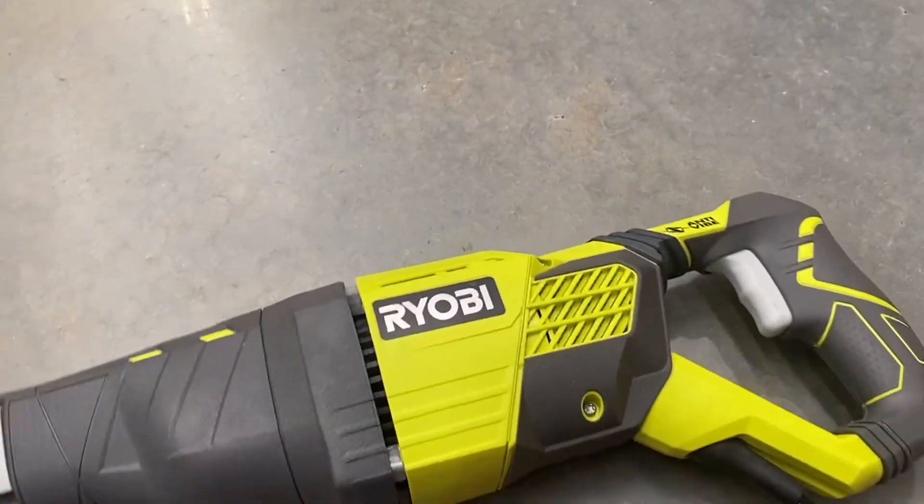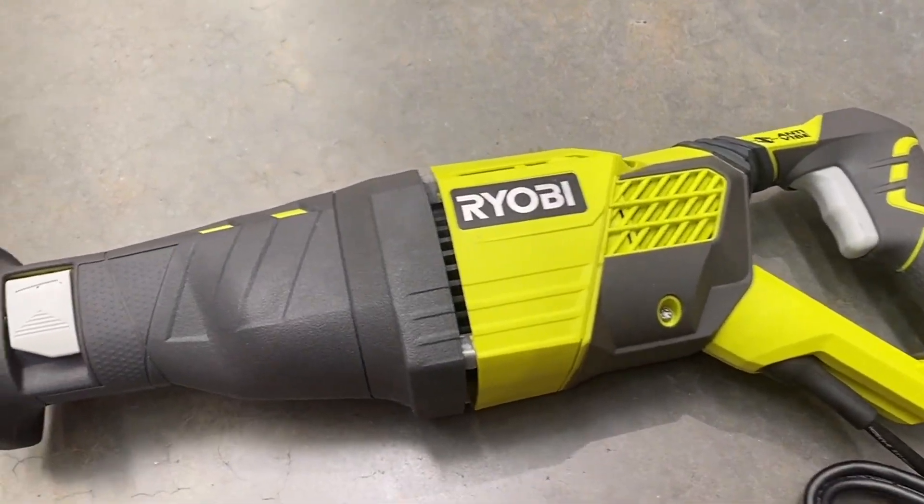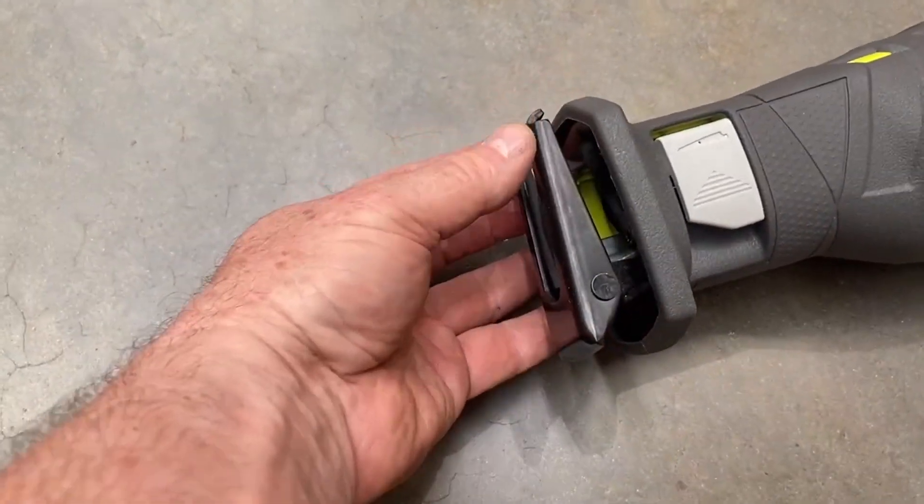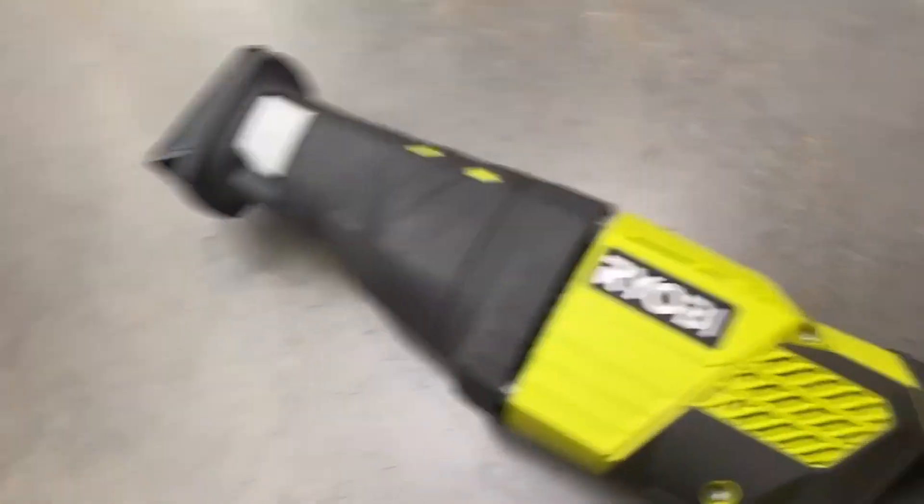Let's look at the key positives and negatives for this particular Ryobi reciprocating saw. Straight off the bat, it's corded, so you know you're going to have consistent high power across extended use periods.